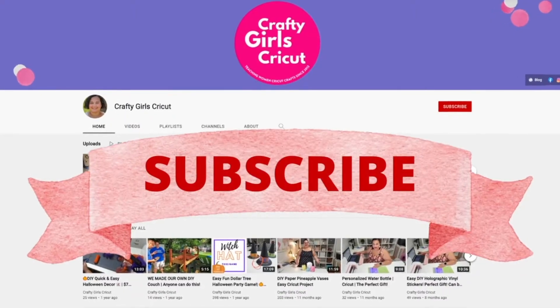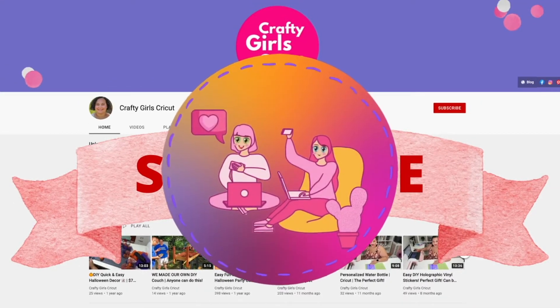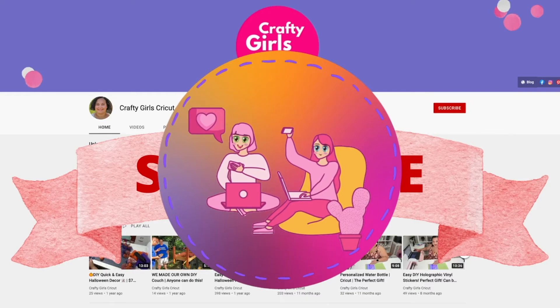If you haven't already, please feel free to subscribe and like. It helps share my videos, it lets YouTube know that my videos are good and that others might be interested in seeing them. It's also just a really easy way for you guys to support me and share the love. Let's get started making these fun, beautiful tumblers.